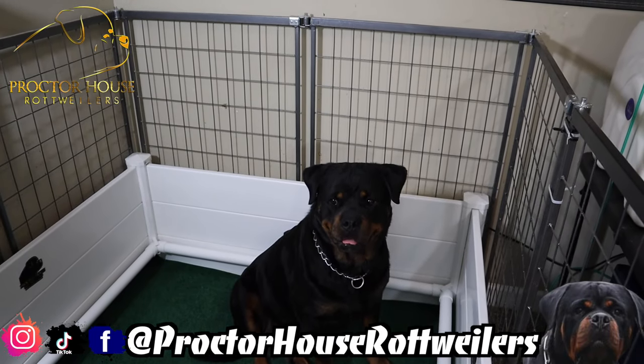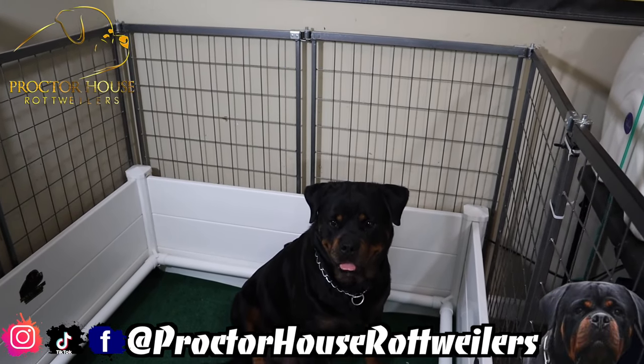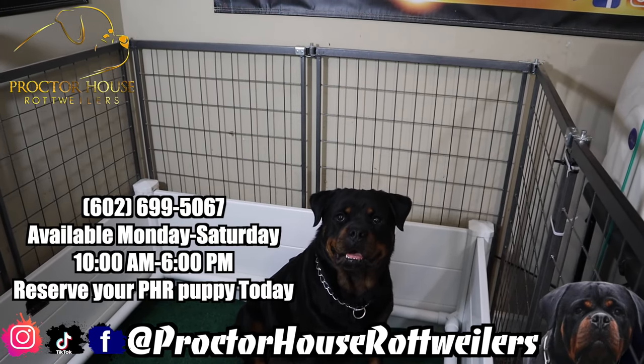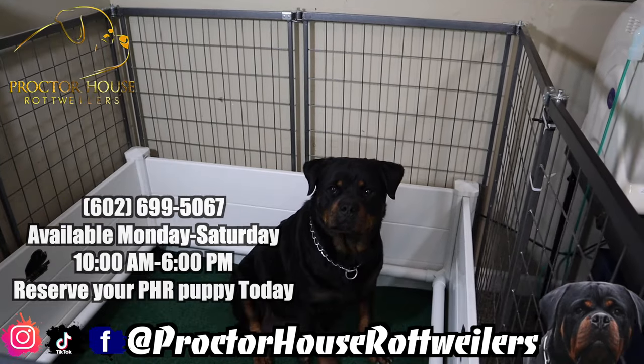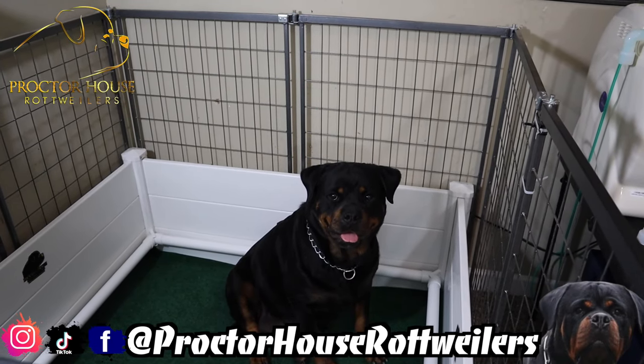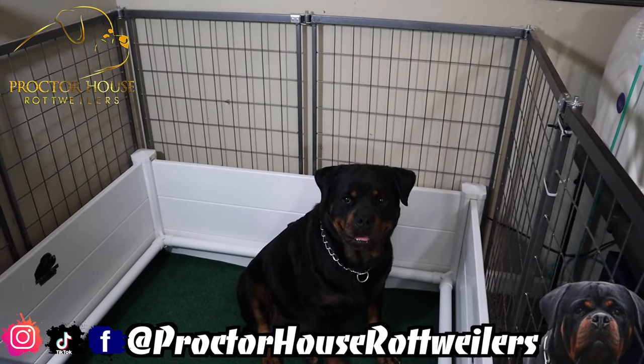With that being said, this is going to be the end of the video. Be sure to hit that subscribe button, and if you do subscribe, hit that bell to turn on post notifications to get notified when we drop our videos. Please also give us a follow on Instagram and TikTok and a like on Facebook, all at Parker House Rottweilers — and we're out.